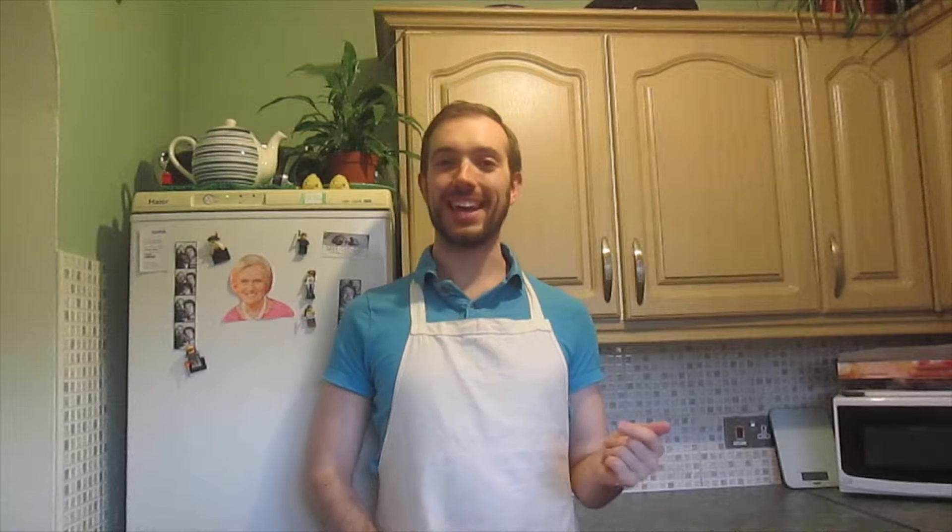First things first, we're going to need our ingredients, so everybody get ready. I've got the ingredients here for both the gingerbread and the icing. Here's a quick run-through of what you will need for today's bake. Press pause now and collect everything you need.